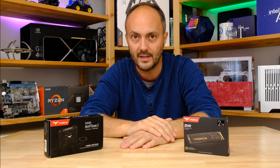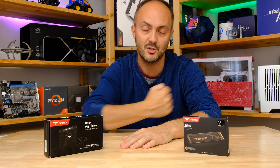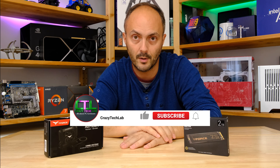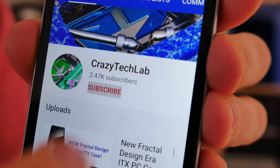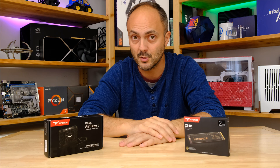That's it from the intro, apart from asking you to like and comment on this video — it just helps punch me through the algorithm and gets me noticed. Don't forget to subscribe and turn on notifications by hitting the bell icon so you're notified when I upload new videos. And don't forget to check out all the links down below where you can buy both of these things.